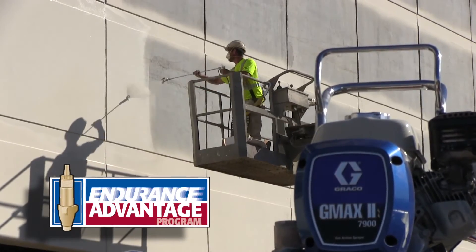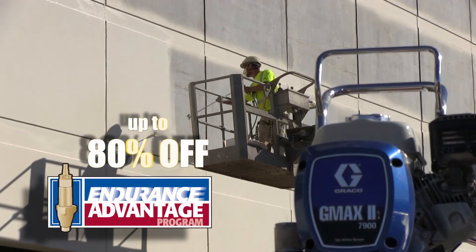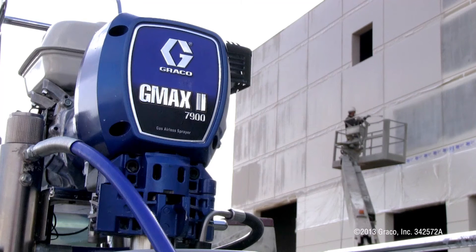And with Graco's Endurance Advantage program, you can get that spare pump for up to 80% off. Graco, the world's best spraying equipment. Period.